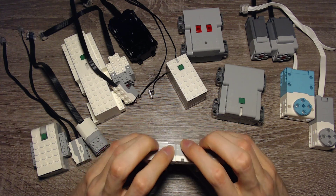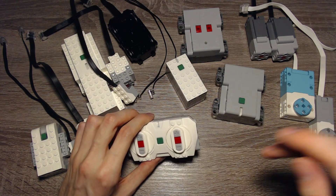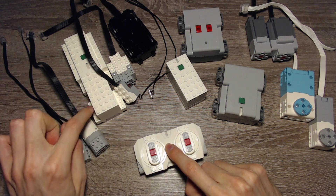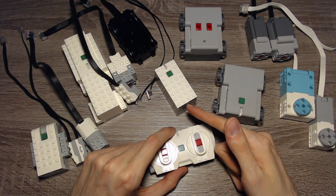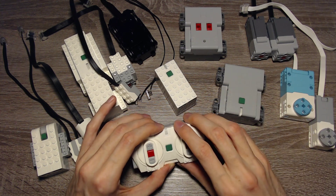Let's start by talking about the remote. The remote can connect to some hubs directly or, with the Powered Up app, to other hubs that support the remote. You can connect the remote directly to the Boost Hub and to the Powered Up Hub — simply press both buttons and normally they should connect. That's the direct connection; you don't need anything in between.